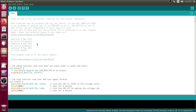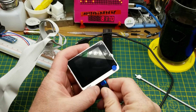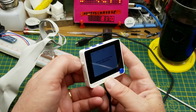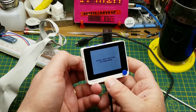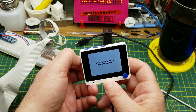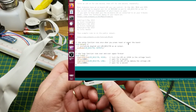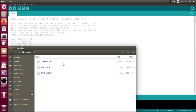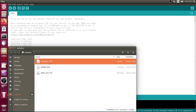LED_BUILTIN is already defined, so we'll just load that onto here. When you plug this in to the computer it comes alive, but this little on/off reset switch — if you give it two quick taps, you'll see a new drive show up on the computer. That's what's on it right now — always called current.uf2.